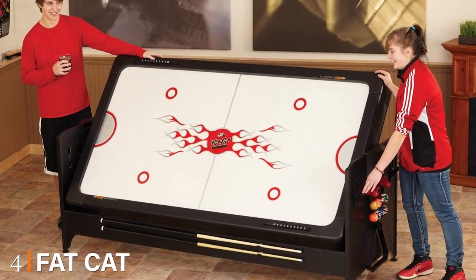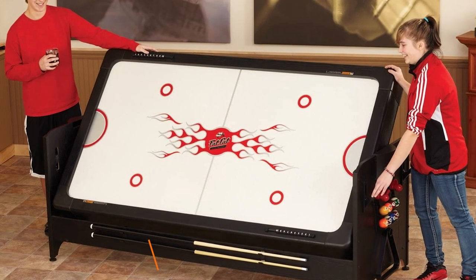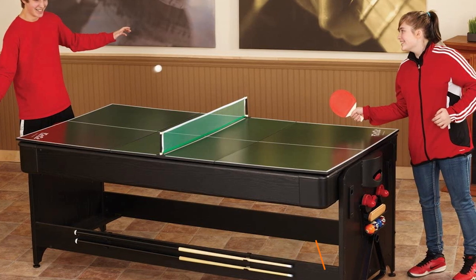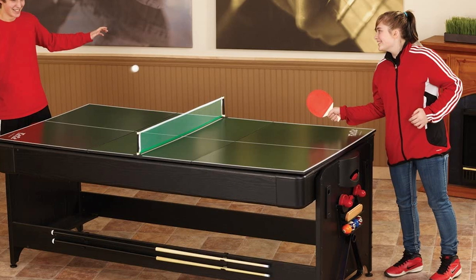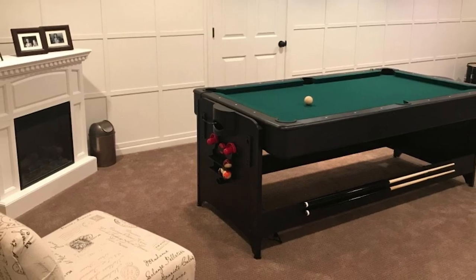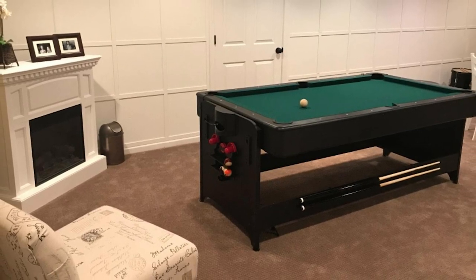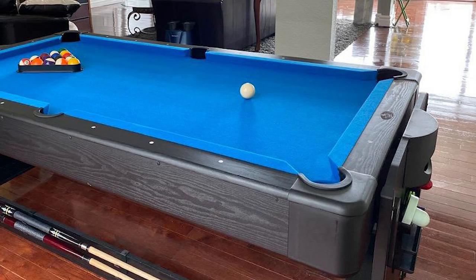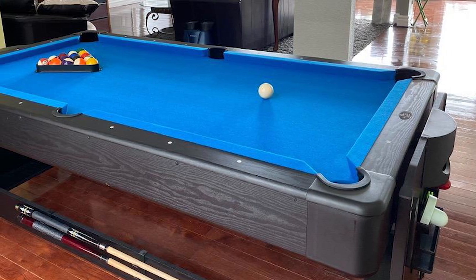Next at number 4, we have the Fat Cat Pocky 3-in-1 Air Hockey table. Why combine two of your favorite games when you can combine three? Not many 3-in-1 systems out there achieve what the Fat Cat Pocky 3-in-1 Air Hockey, Billiards, and Table Tennis Table manages — saving space while combining three very different games played on different surfaces. It has a surface which flips between an air hockey surface with a powerful blower and a billiard surface for playing pool including drop pockets. The third surface is for table tennis, sitting under the main two surfaces.